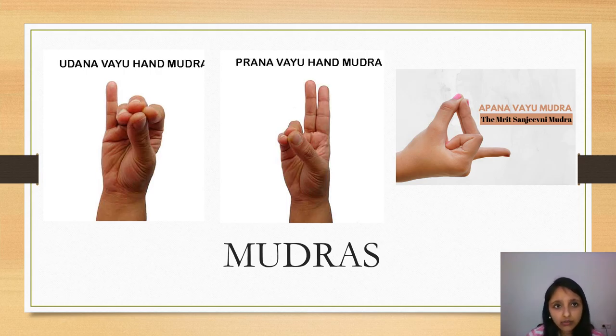Specifically, here I have put three Mudras: Udhanavayu, Pranavayu, and Apanavayu Mudra. They are very simple to do. Udhanavayu uses the first three fingers — index, middle, and ring — along with the thumb. Pranavayu uses the ring and little finger. Apanavayu uses the index finger at the base of the thumb and the middle and ring finger at the top of the thumb.